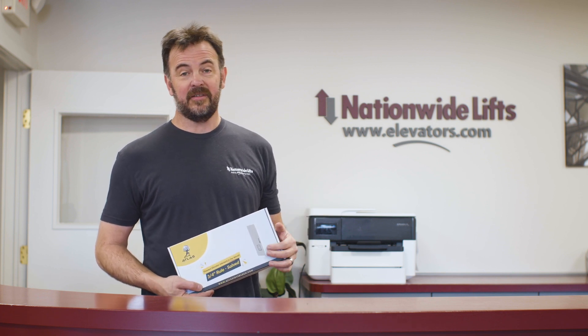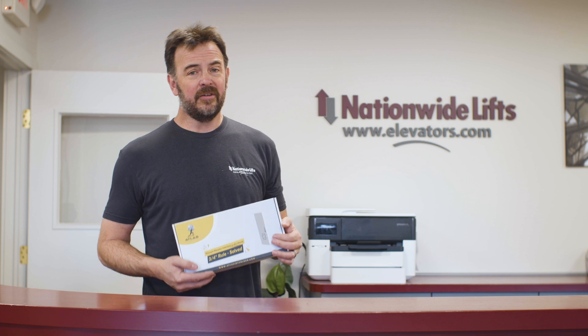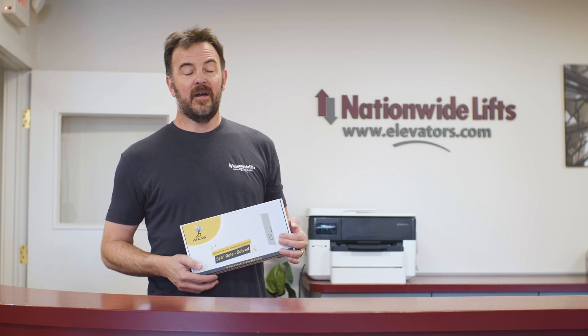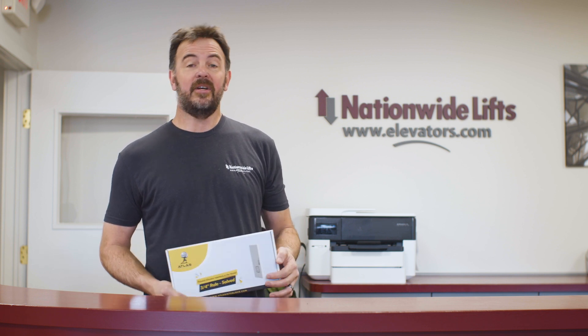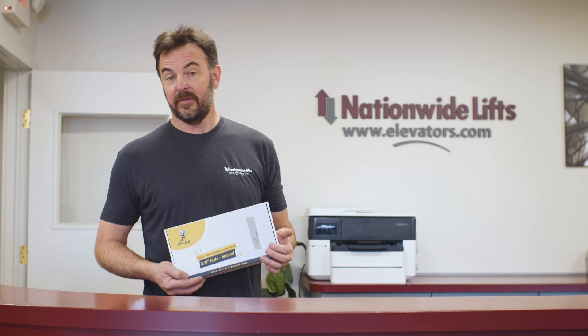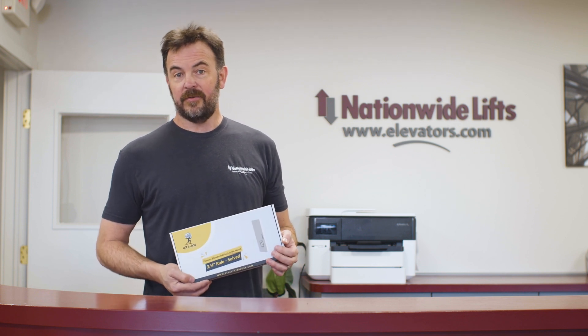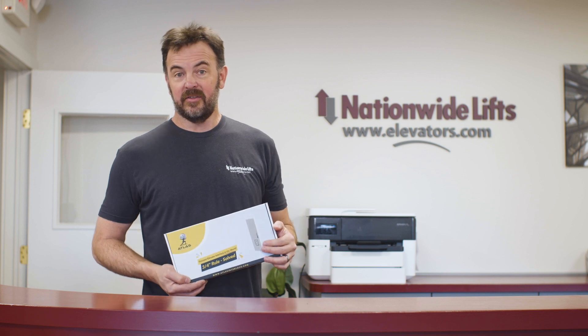It's a very, very tight space and difficult to fit the interlock within there. The interlock is a device that holds the door shut when the elevator is not there or when the elevator is in motion, and also tells the elevator controller — the brains of the elevator — if that door is open or closed, so whether or not that elevator can run. The interlock is doing several functions in that tight little space.